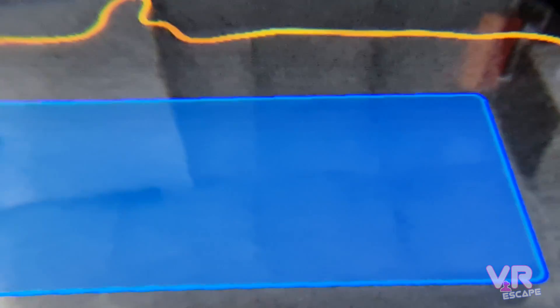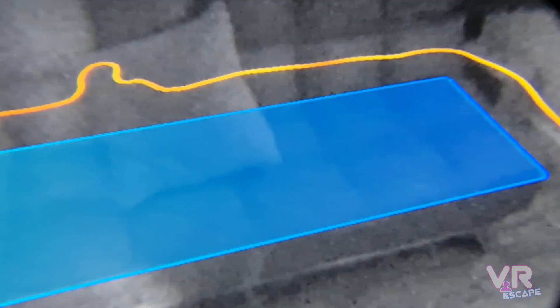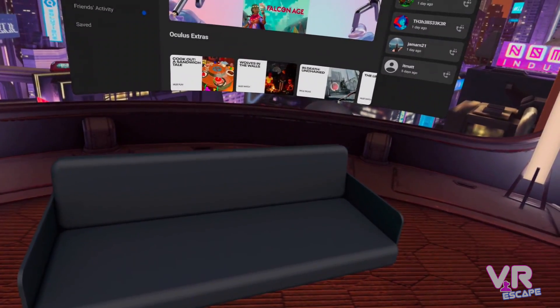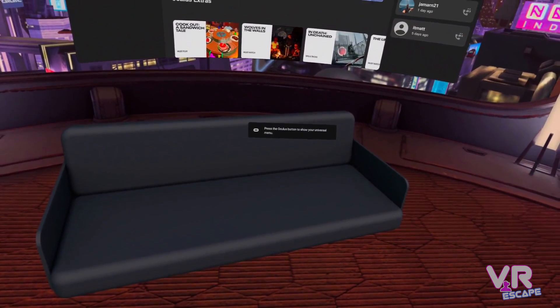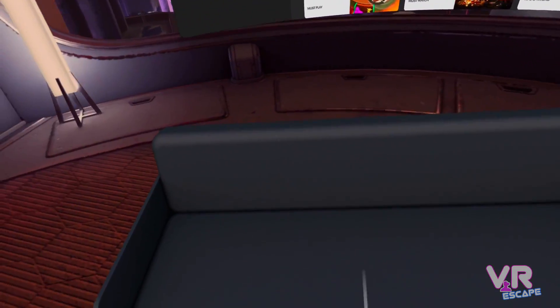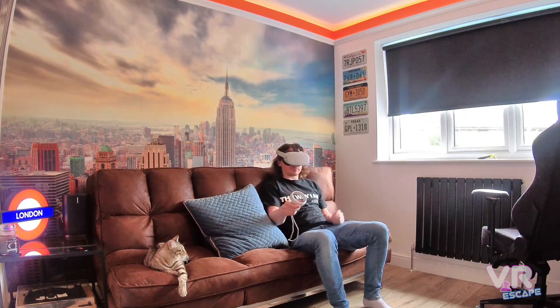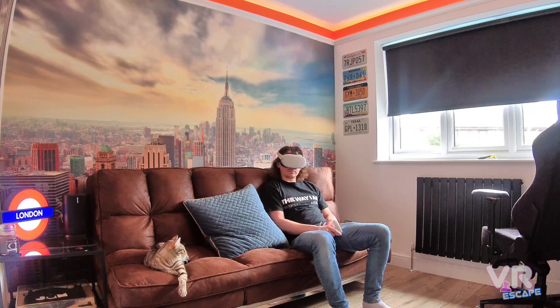You should now be able to confirm that, and there you go — your sofa is covered with a blue virtual space. Back within the Quest, I can see my sofa in the virtual environment, and it's in the same place as my real-world room. I'm going to sit down, and as you see me sitting down, you get a confirm button to agree you're sitting there.